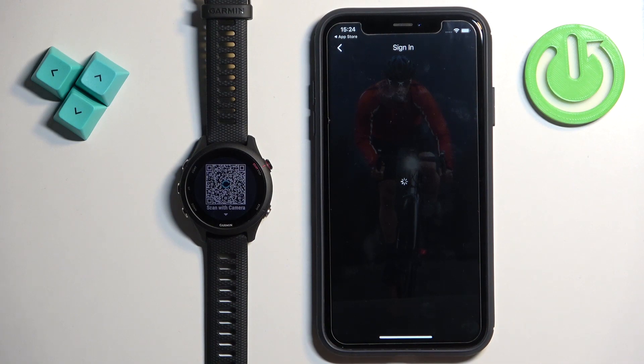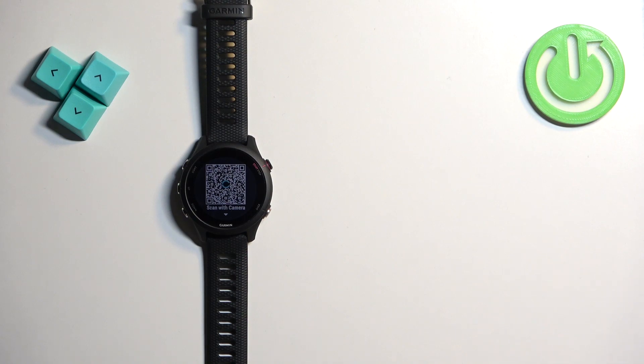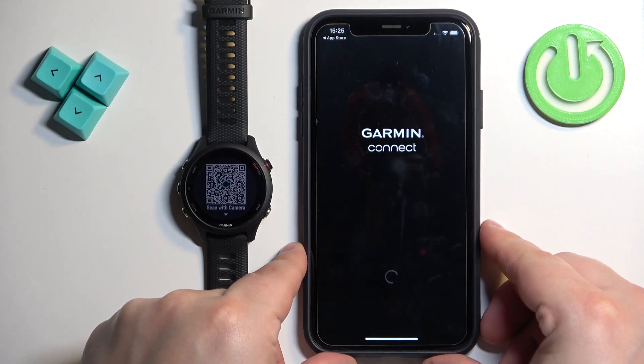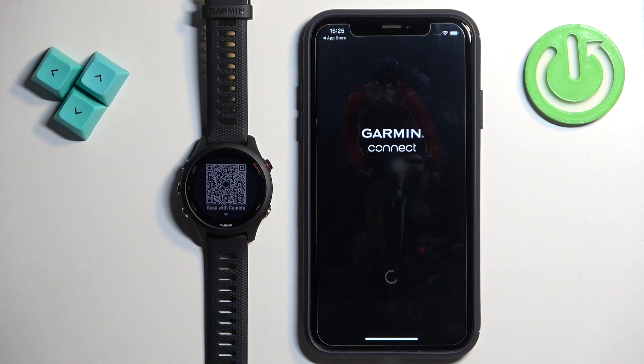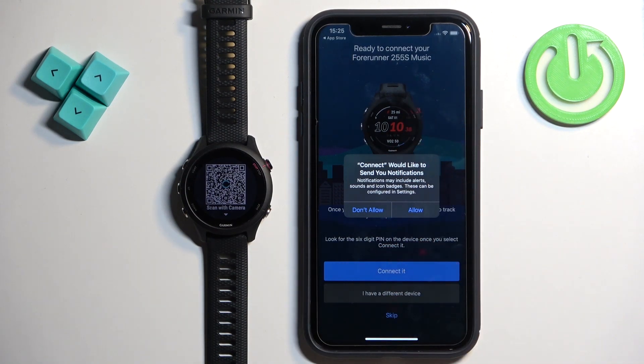Enter your email address and password, then tap Next to log in. After you log in, your app will probably start looking for nearby devices and it should detect your watch.